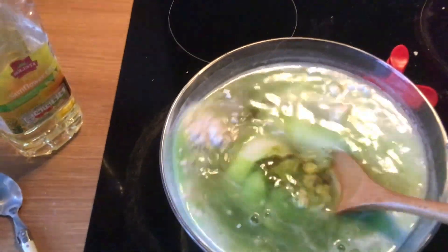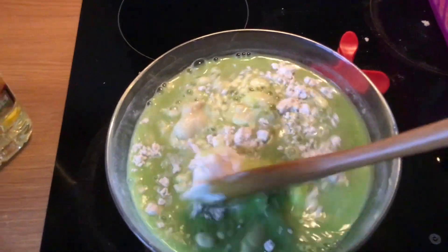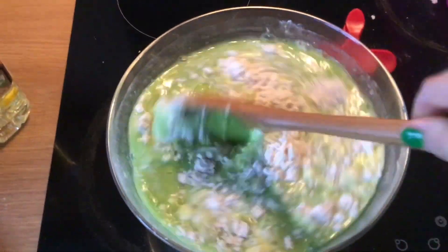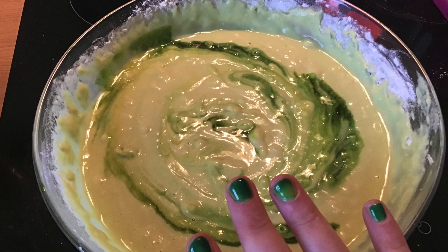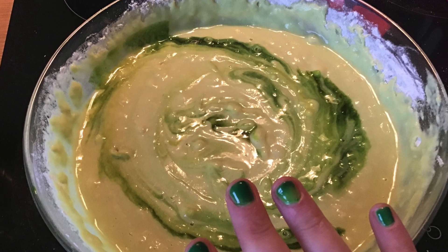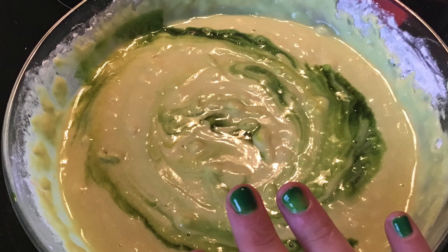When you start mixing you'll see it's a bit of a gloopy mess, but that's the most fun. You need to keep on mixing so it's a lovely and smooth consistency. During the mixing process I also add in more food dye — in today's attempt to match my crazy green nails.